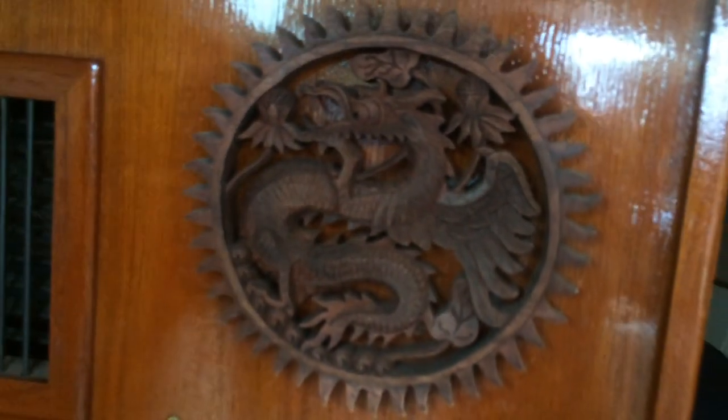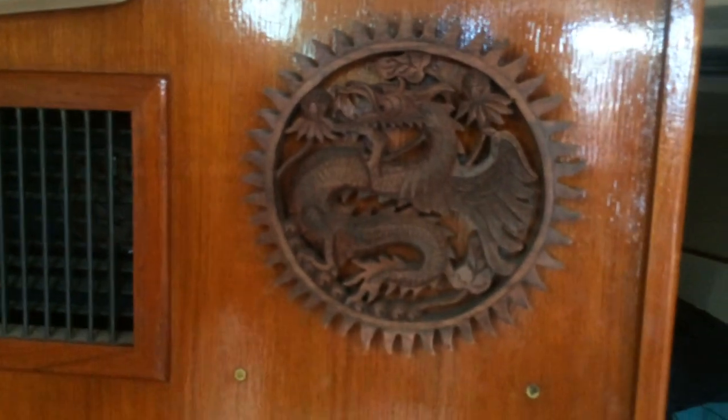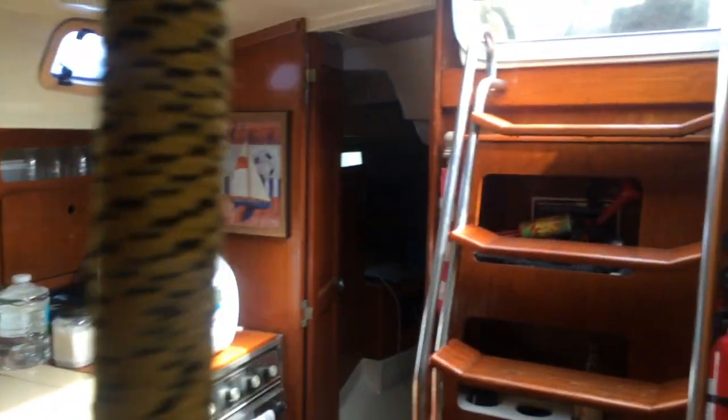My favorite part is this guy — the figurehead. If you remember the Dawn Treader from the C.S. Lewis stories, the Dawn Treader was a big dragon-looking ship, and I just love that thing. Nice air conditioning, which is lovely. That's our boat and we sure do love her — she's been a lot of fun!